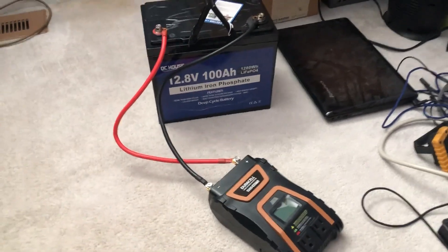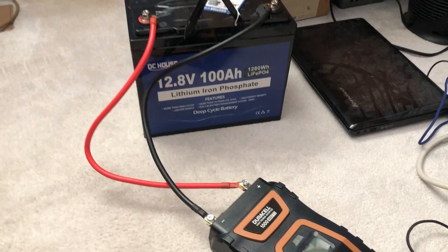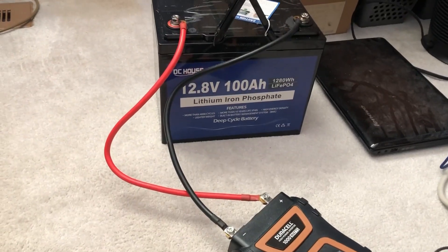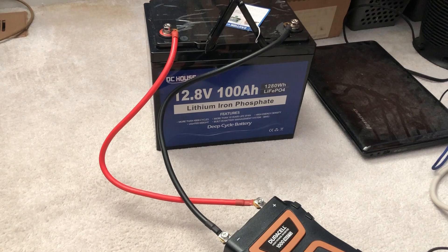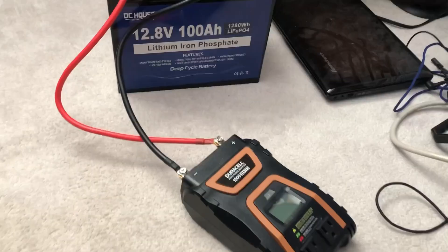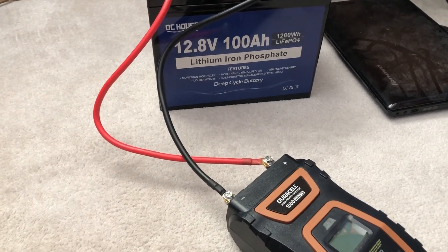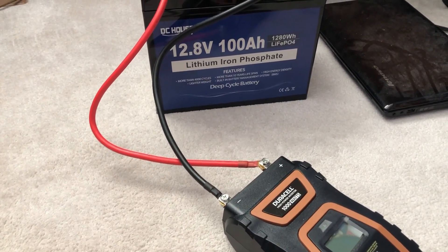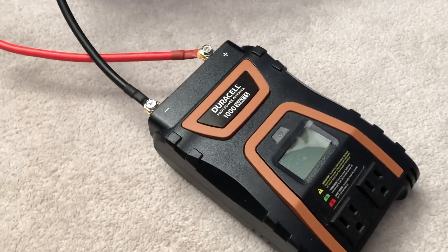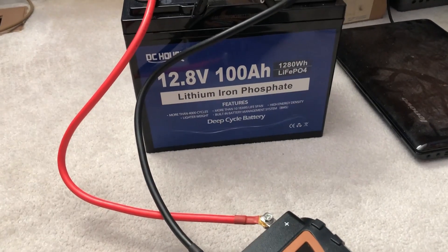The battery is dead now — I've got everything plugged back into the wall to keep it running. This was over a three-day test that it took me to kill this battery running everything: two laptops, my screen, a speaker for listening to music, and I also charged my phone. It lasted 21 hours and 45 minutes before it killed the battery.